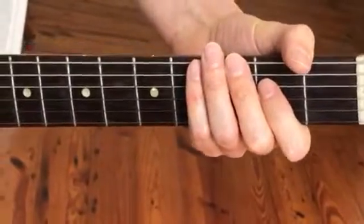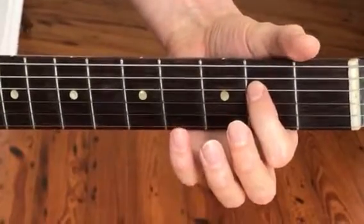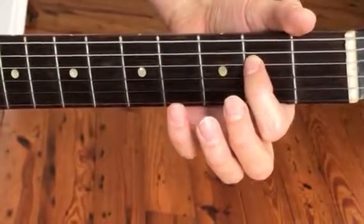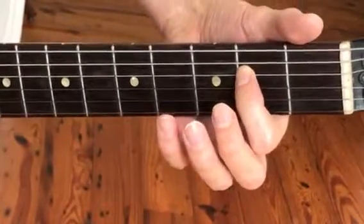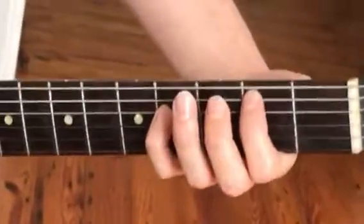And then the next chord — or quote chord — you play the next two strings. So the second from the bottom and the third from the bottom, only the fifth. And then the third chord is another fifth here.